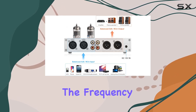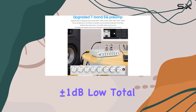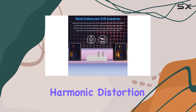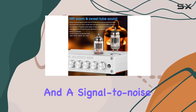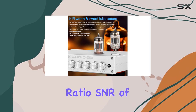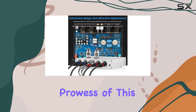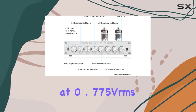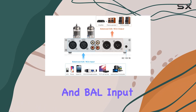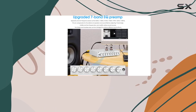Now, let's talk numbers. The frequency response of 20Hz to 20kHz, plus or minus 1dB, low total harmonic distortion (THD) of 0.01%, and a signal-to-noise ratio (SNR) of greater than or equal to 98dB demonstrate the technical prowess of this preamp. With RCA input sensitivity at 0.775 VRMS and XLR input sensitivity at 1.5 VRMS, the T8 Pro can seamlessly integrate into various audio setups.